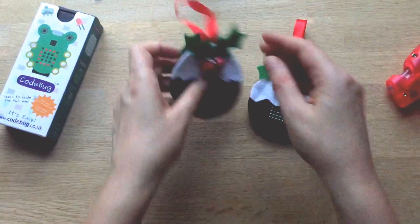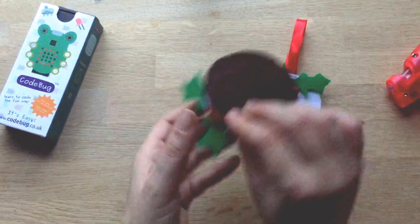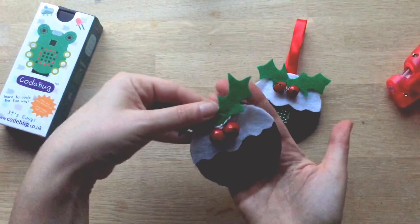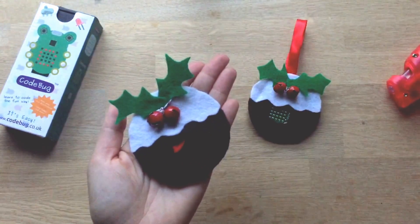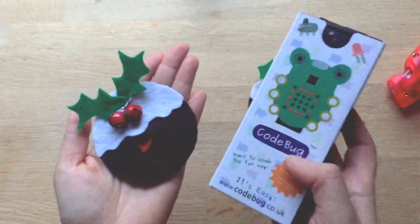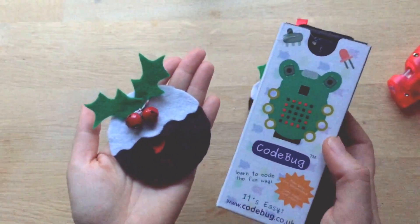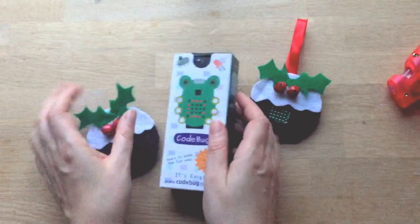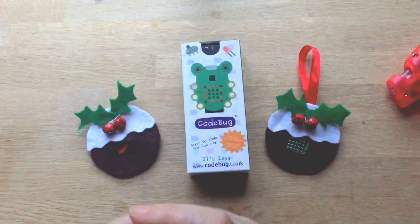The great thing about this one as well is if you tuck in your ribbon, you can sew on a little badge at the back and wear it as a badge too. So that's the how-to make your Christmas pudding tutorial. Be sure to hop over to Kerryann's to read about how to use the code bug and program it to say something you want it to say. This has been a really great collaboration between science and art — I really hope you have a go. Speak to you soon and don't forget to subscribe, bye!